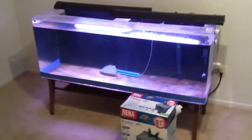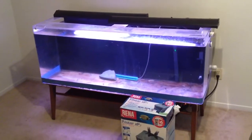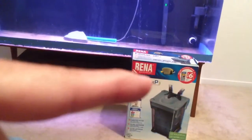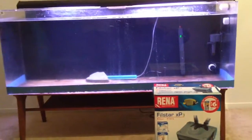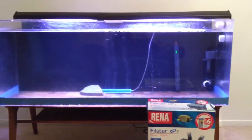I'm gonna get this filter set up today. The good thing is I'm going to move some of the biological media from my old Fluval canister into the new Rena filter canister, and just throw in some dirty water too. That way it'll get established really quickly. I like it already — it's gonna be a fun project.